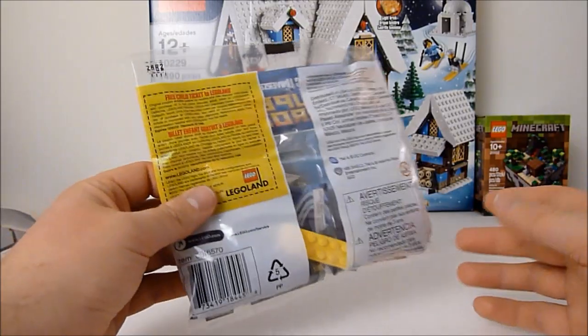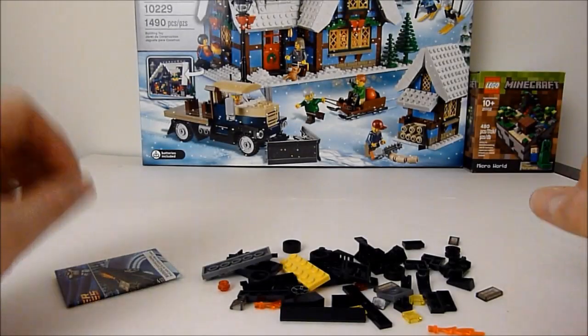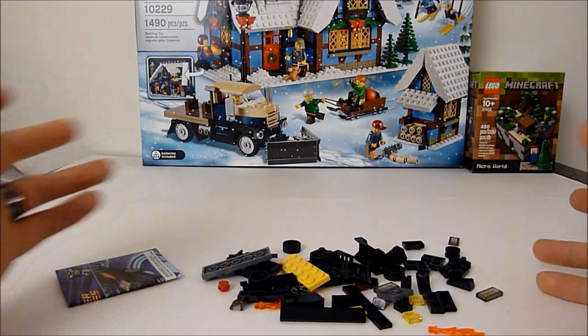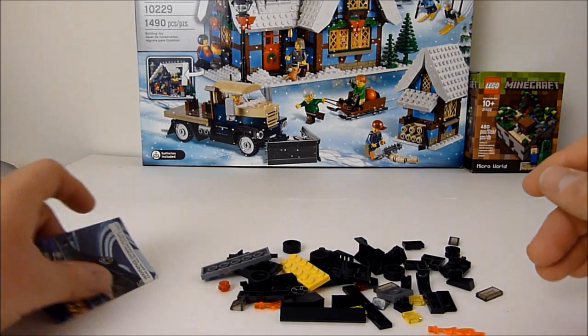There's not much to say about the bag, so let's just open her up and get these pieces out. I do love a table full of LEGO pieces, and this doesn't quite count as a table full, but I still enjoy this sight. A small pile is better than nothing.